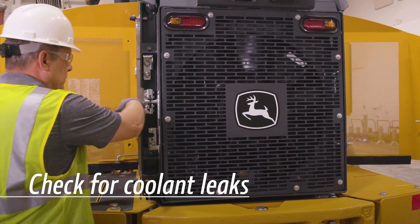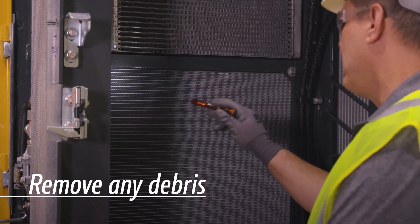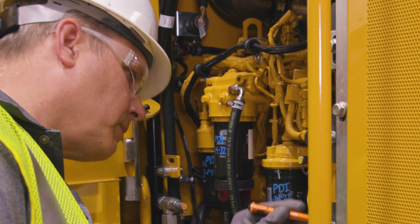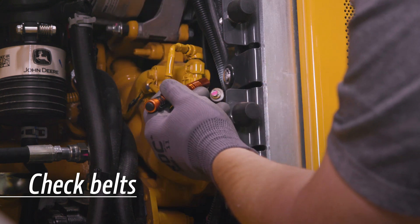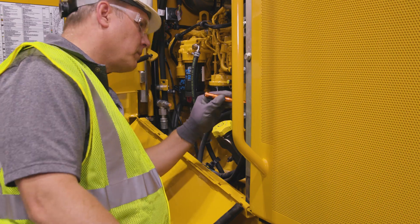Check the radiator for leaks or debris buildup and clean away any debris. Don't worry if there are traces of coolant near the coolant pump weep hole. This is normal, especially as the engine cools. And don't get tripped up by a loose belt. Check the fan, alternator and accessory drive belts for cracks, breaks or other damage.